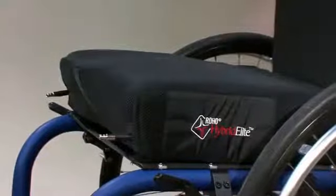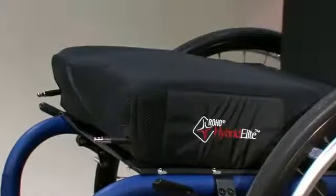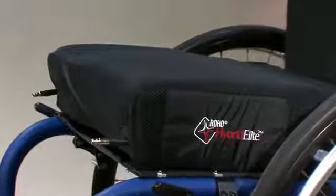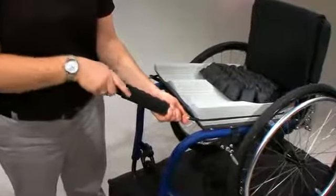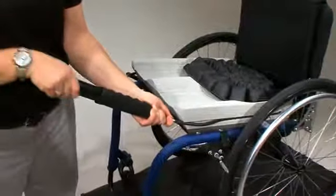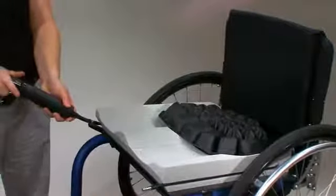Dual compartment cushion inserts may be used for side-to-side positioning. To maximize the positioning benefits for individuals with a pelvic obliquity, the side with the deepest bony prominence must be adjusted first. Once both adjustments are made, recheck each compartment to ensure proper adjustment.